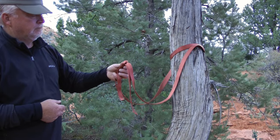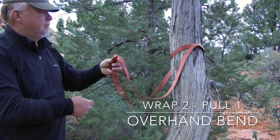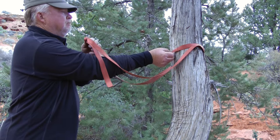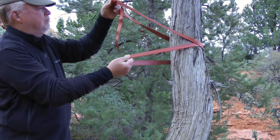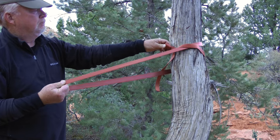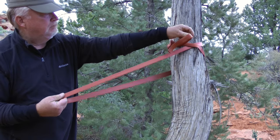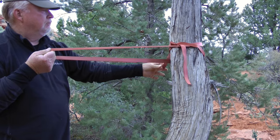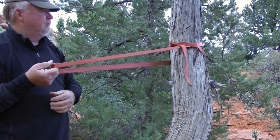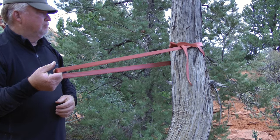As the name implies, wrap 2 pull 1 rigging involves wrapping the webbing around the anchor twice, connecting the tails with an overhand bend, then pulling on one strand. Pull on the strand that does not include the bend, and position the bend on the front of the anchor where it will be subjected to virtually no tension. Using this rigging method, the webbing will cinch down on the anchor to hold it in place when under tension — a good option when there are no natural features on the anchor to hold it in place.